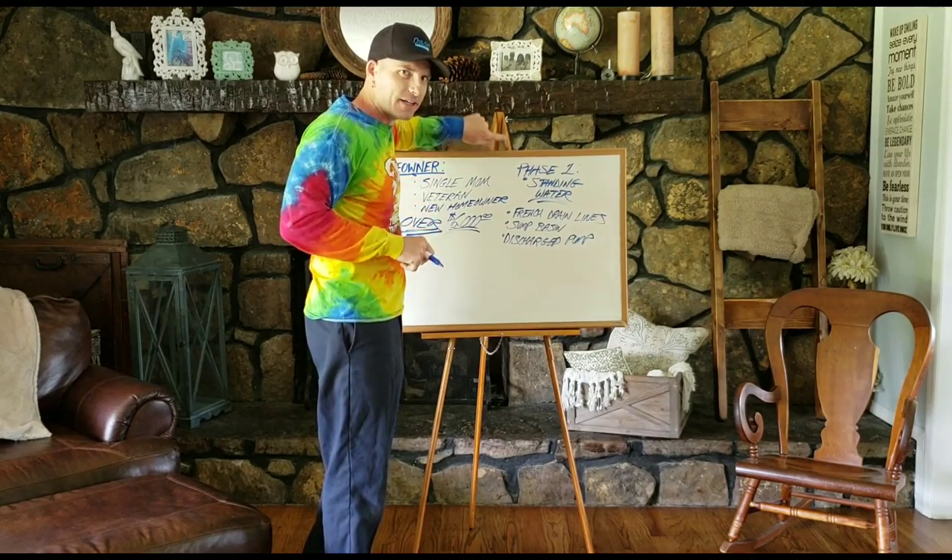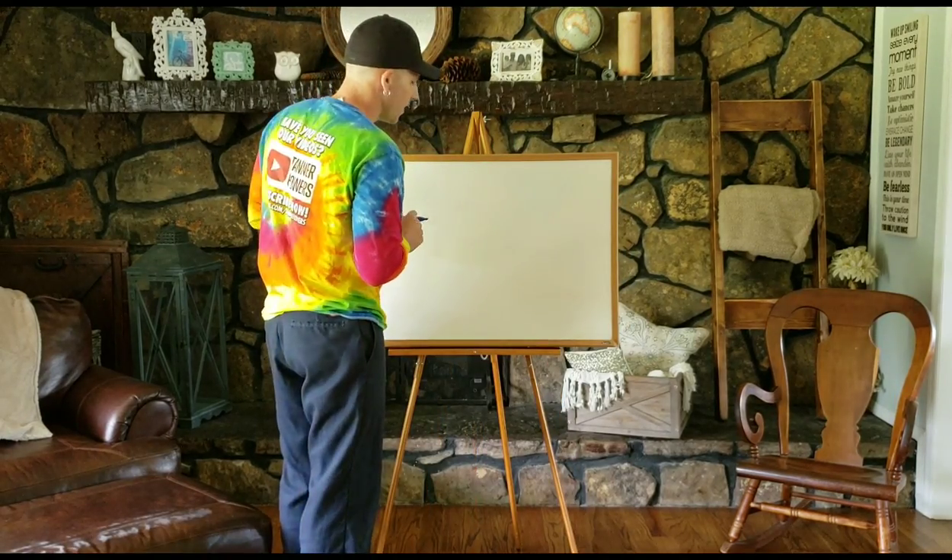I just wanted to bring everyone up to speed and get us all on the same page about what was going on here before I began the actual video. So sit tight — we're about to do just that. Check it out. Stay with me and follow along close.